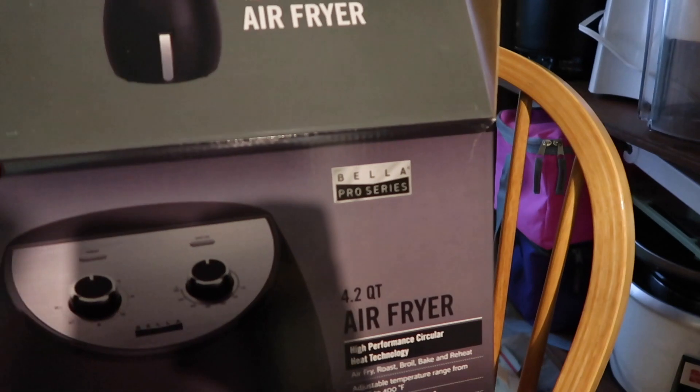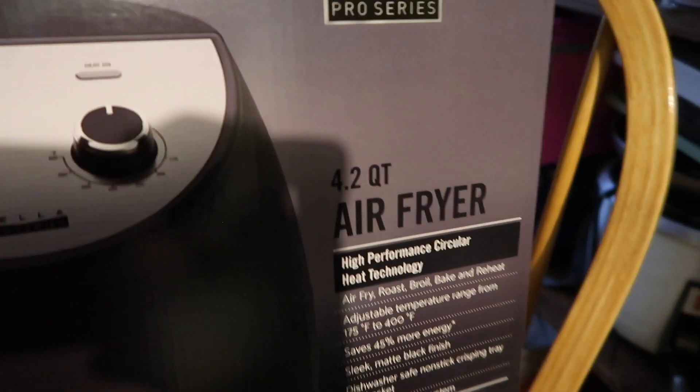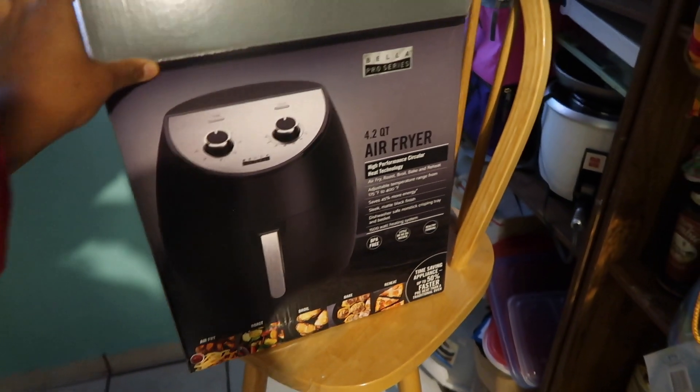So this is the air fryer we're working with today — it is the Bella Pro Series 4.2 quarts air fryer. That's what we're on today.